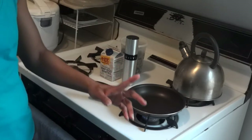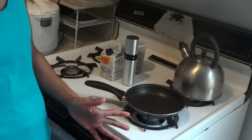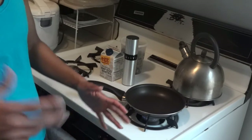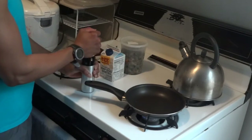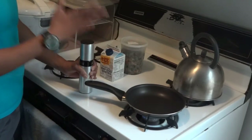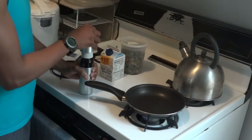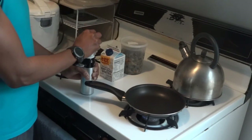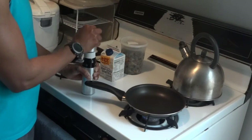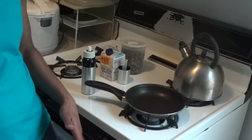I recorded today for the first time in that new gym — not the entire workout, because as I went on there were a couple of people, so I just put the camera away. I still feel uncomfortable recording there. But I was able to record my warm-up, which is pretty much more important than the workout itself because of my sciatica situation.